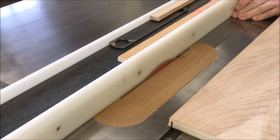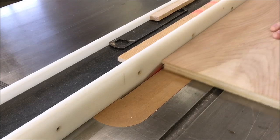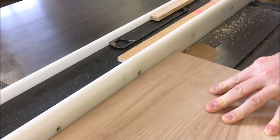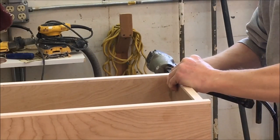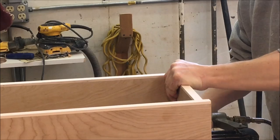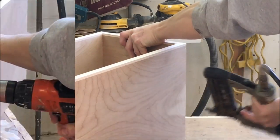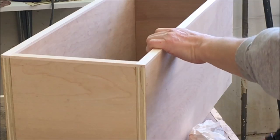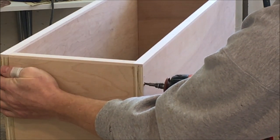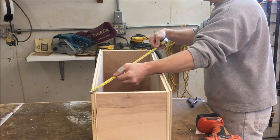Now I have to cut a small rabbet in the back to accept the back panel. Then I'm going to assemble the cabinet — first pinning it together with some nails, then driving some finished screws, and then checking it for square.